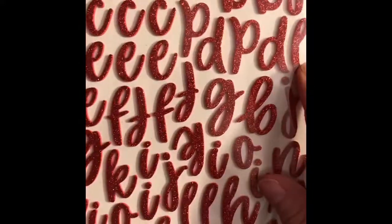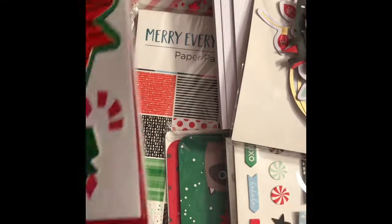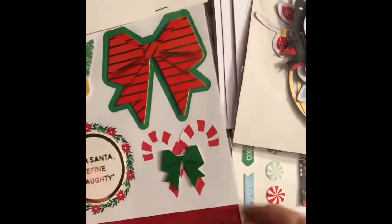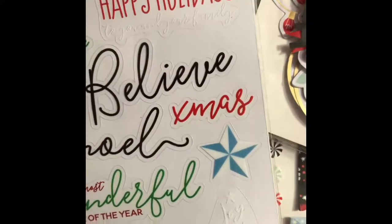You get an alphabet set of glitter stickers in red — the whole alphabet, all lowercase, with great dimension. There are some dimensional sticker elements, great gold words on red, and some clear stickers as well. You also get some red and white twine. I can't wait to use some of these.